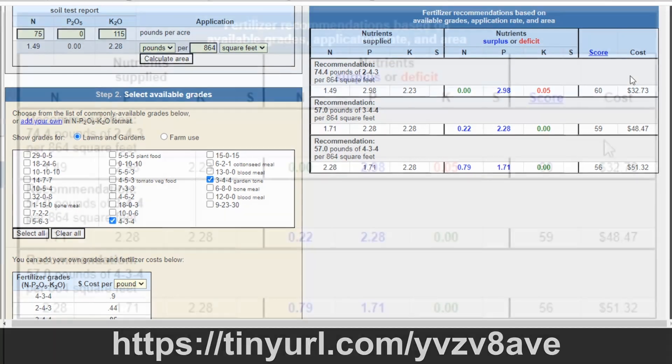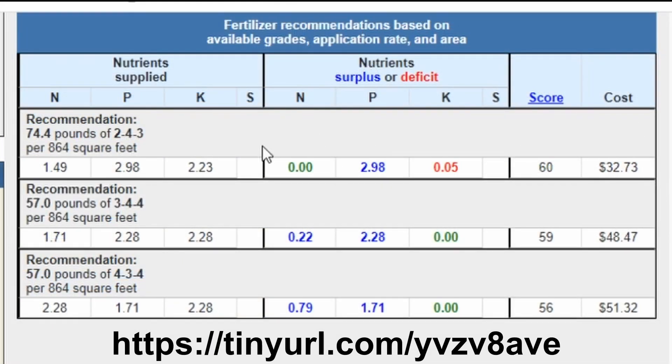Here are our results, ranked first by cost. The least expensive is the 2-4-3 Chicken Poo. In addition to seeing which nutrients are supplied, we can also see what we're left with in terms of surplus, deficit, or zero — meaning just the right amount based on the soil test results for our area. With the Chicken Poo, we don't have any excess nitrogen, but we have a lot more excess phosphorus than we need, and we still have a deficit with potassium. So even though it's less expensive, it's not a great fit for a single fertilization.